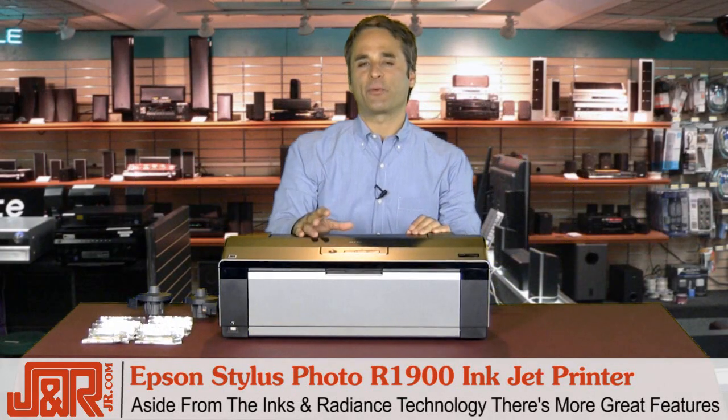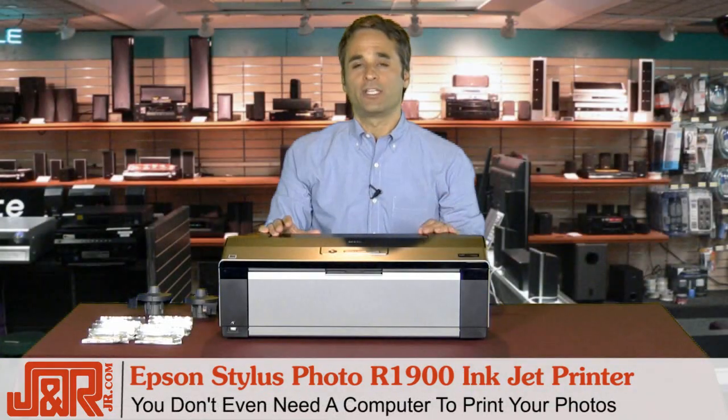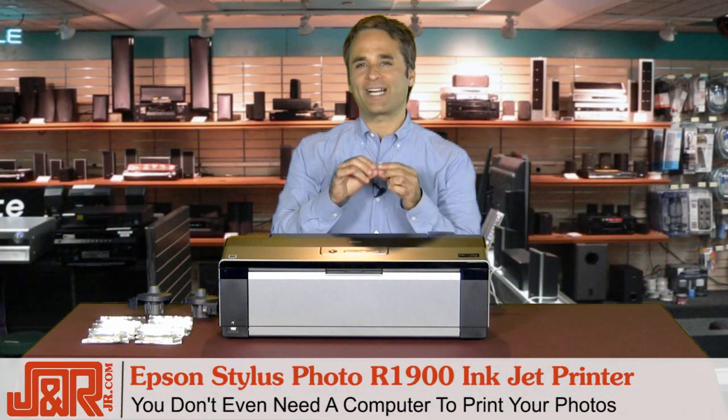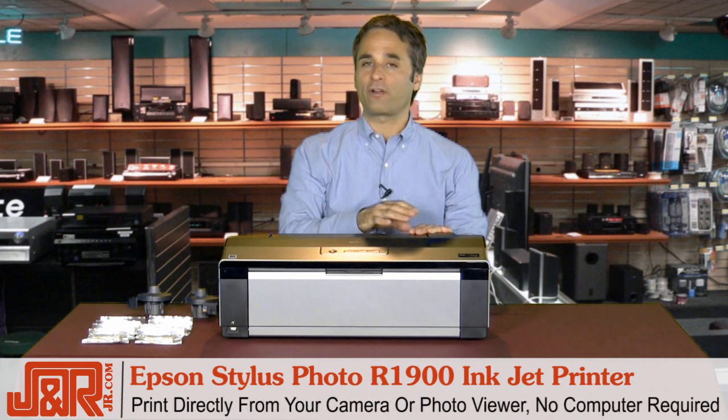Now on top of the inks and the Radiance technology, there's another great feature with this Epson — it's PictBridge enabled. You don't even need your computer to print your photos. If you've always wondered why your camera has that little PictBridge button, well, this is why. You can print directly from your camera or your photo viewer without needing your computer.